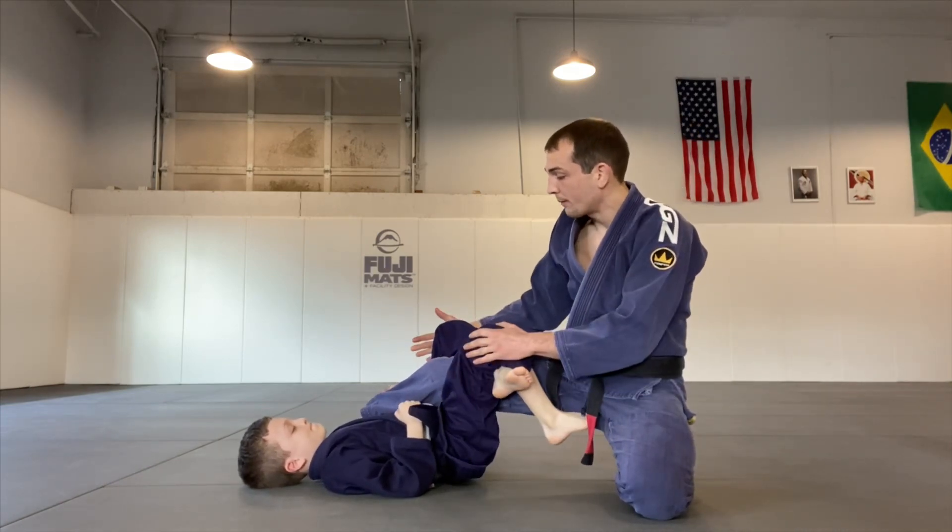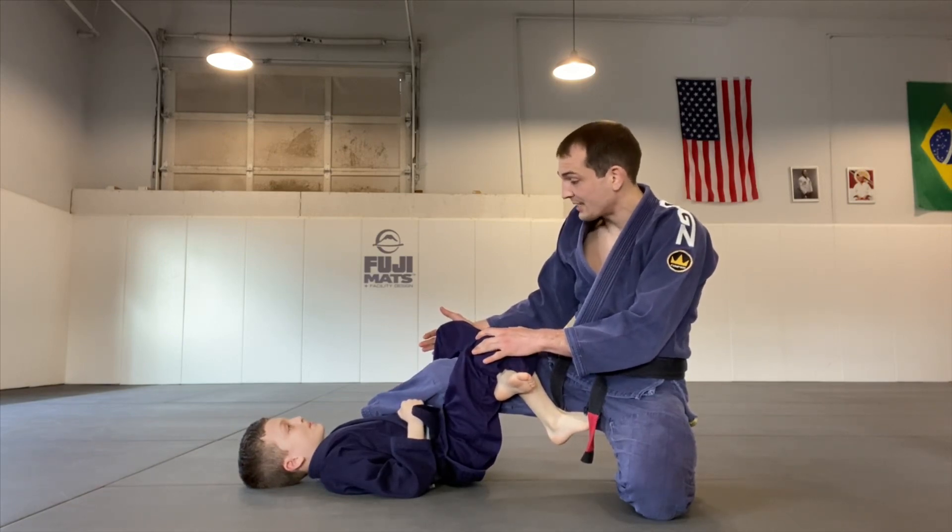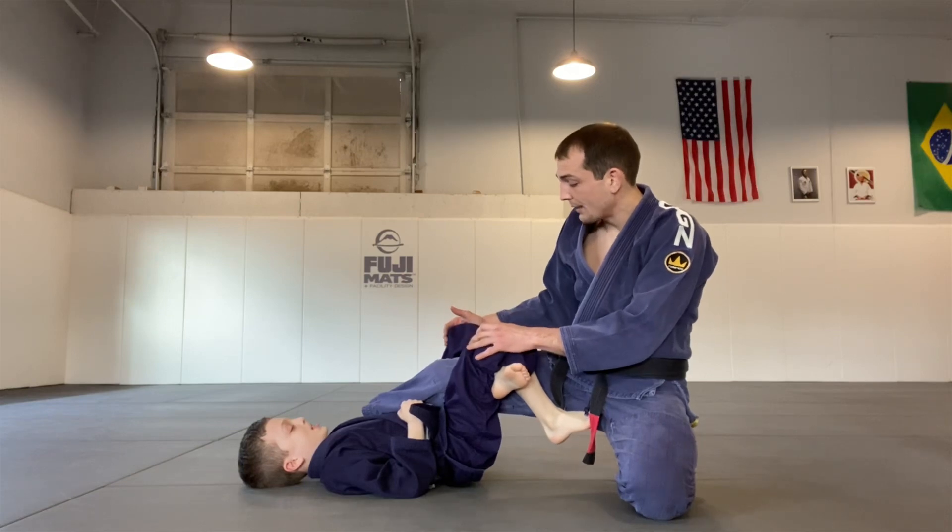Now I want you to hold this one for 10 seconds. Ready? Squeeze — one, squeeze, two, three, four, five, six, seven, eight, nine, and ten. Good.